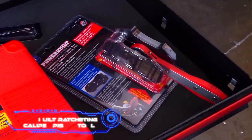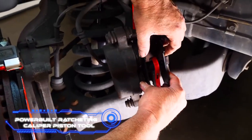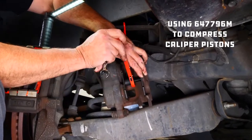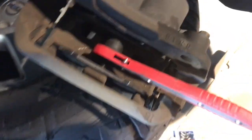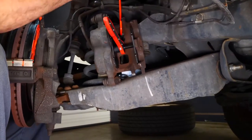Powerbuilt Ratcheting Caliper Piston Tool. This clever US-made tool will save you time and effort when working on a brake system. All you have to do is slide the pistons out of the way and put them in the brake caliper. A set of metal plates that can be switched out makes the tool work with almost any car or truck. The tool is also very versatile.